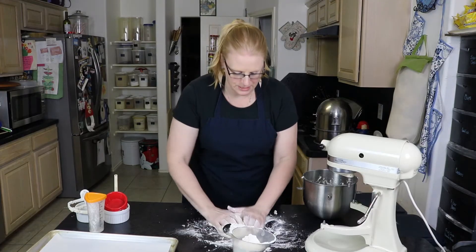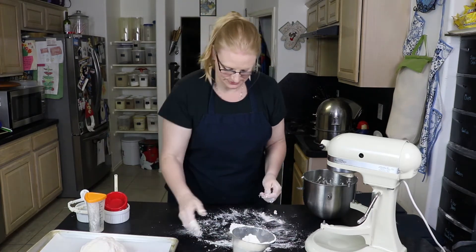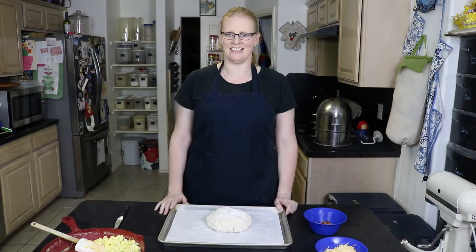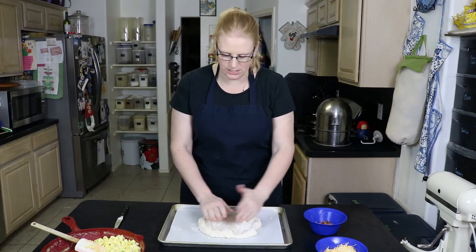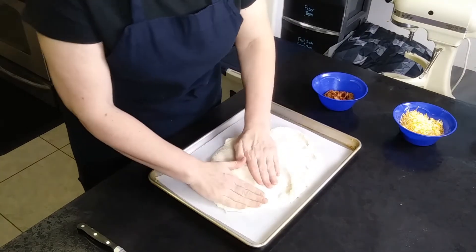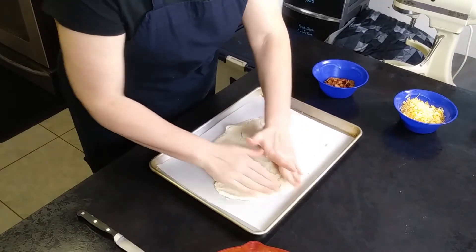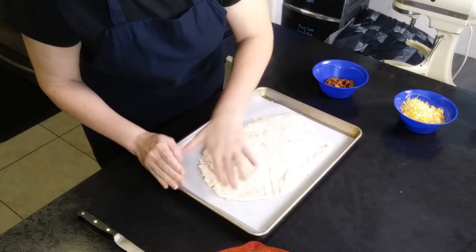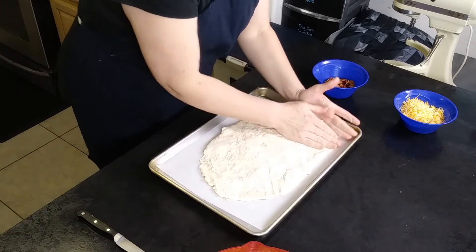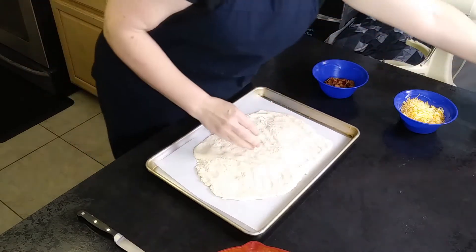Once you get it to a point where you can manage it and it's not sticking to you at every turn, we're going to put it on our cookie sheet. Our next step is to flatten our biscuit dough into a rectangle — as close to a rectangle as you can get. I need a little more flour.